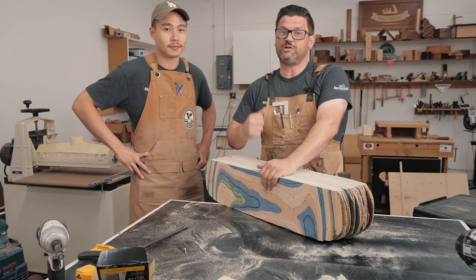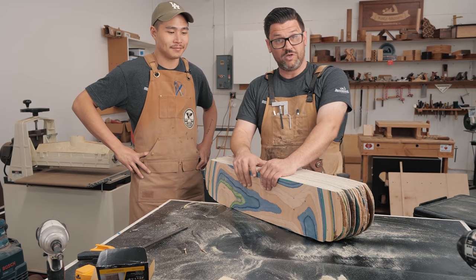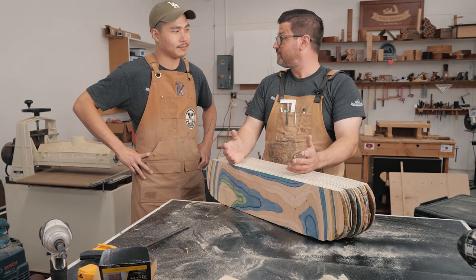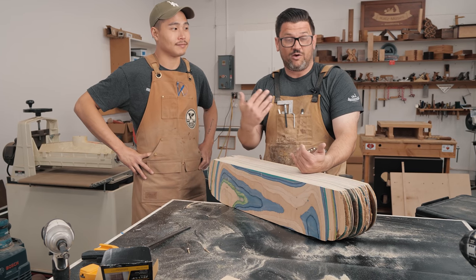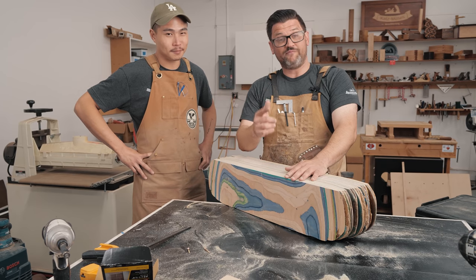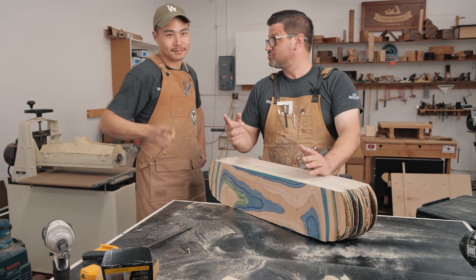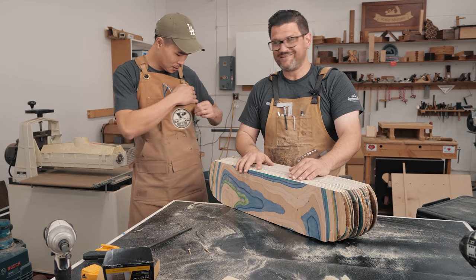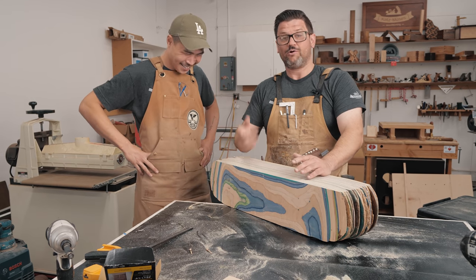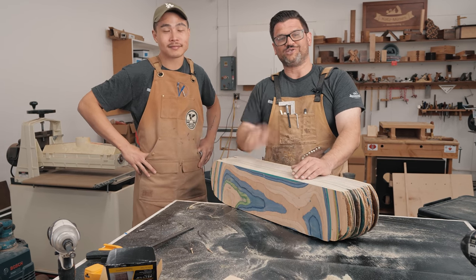Head over to Ben's channel, because we're now going to mill these up and cut some dovetails out of skateboard blanks — the first time it's ever been done, as far as I know, and I know a lot about dovetails. Stay safe in the shop. If you want to support the channel, head over to the Katz Moses store and get yourself a stop block, a t-shirt, a dovetail jig, or a Suizan saw. Thanks for watching, guys — have a great day.